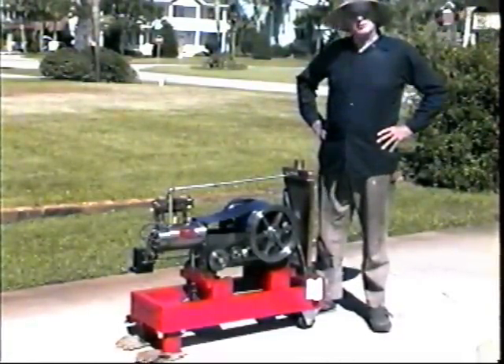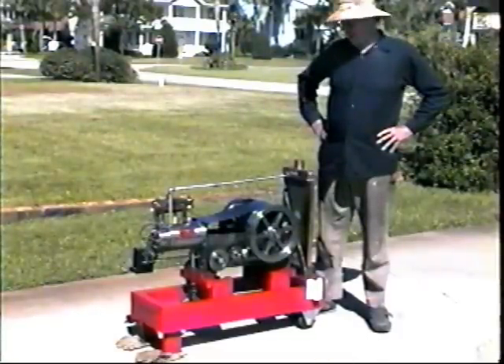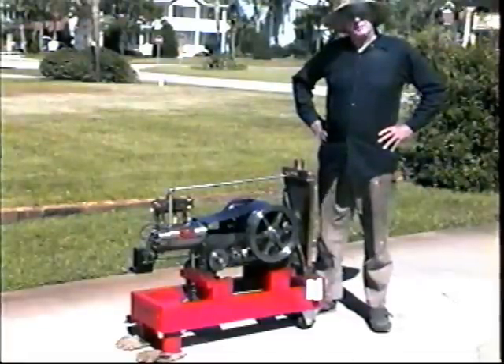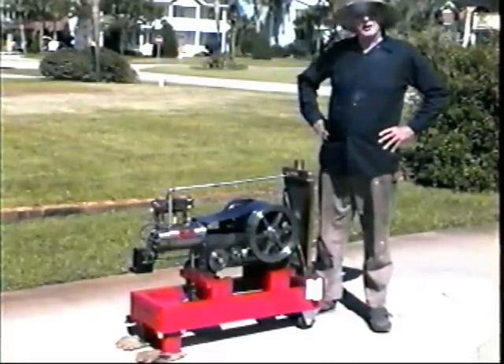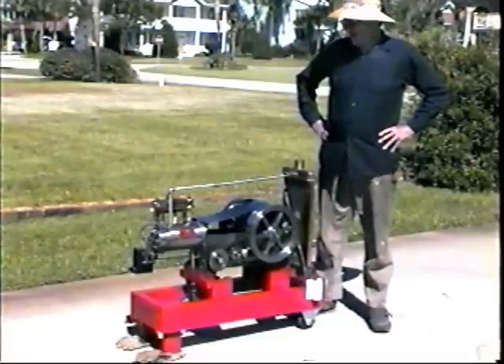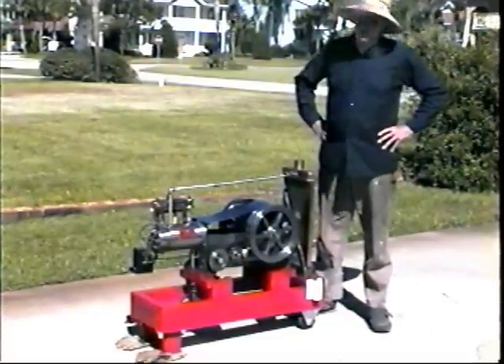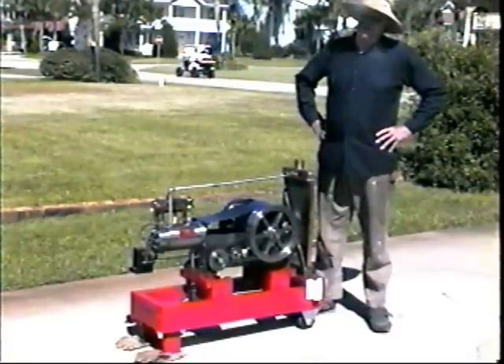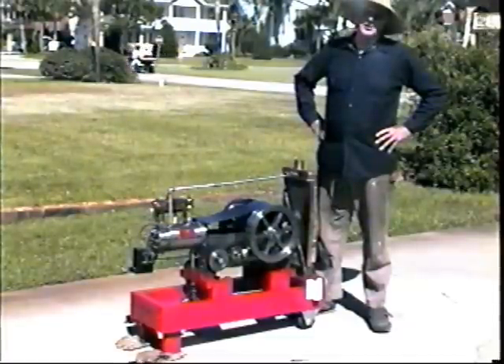Then yesterday, science was working for us here at Hoyt-Clegwell and Company. The fuel valve spring broke, allowing the fuel valve to just flop around. The engine was running strangely, but it was still running, so I had a major bout of — what would you call it — brain flatulence.